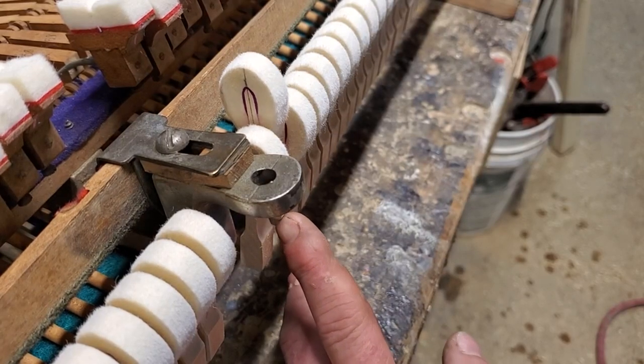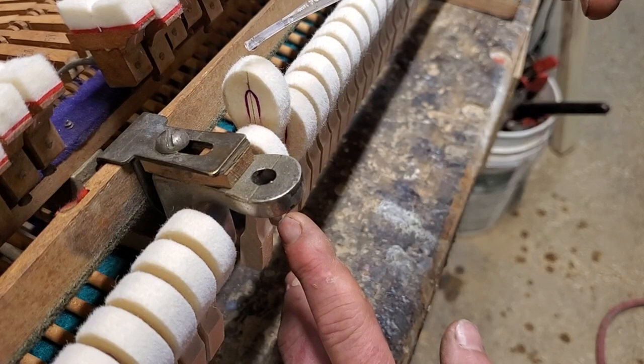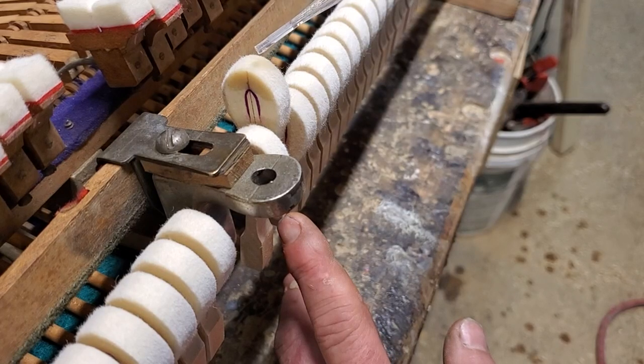There's one note right here where I want to fix the attack and give it a little more power. For this I'm going to use my weakest solution, which is a four grams in a 32-ounce mixture, and just go right there — just to the molding.